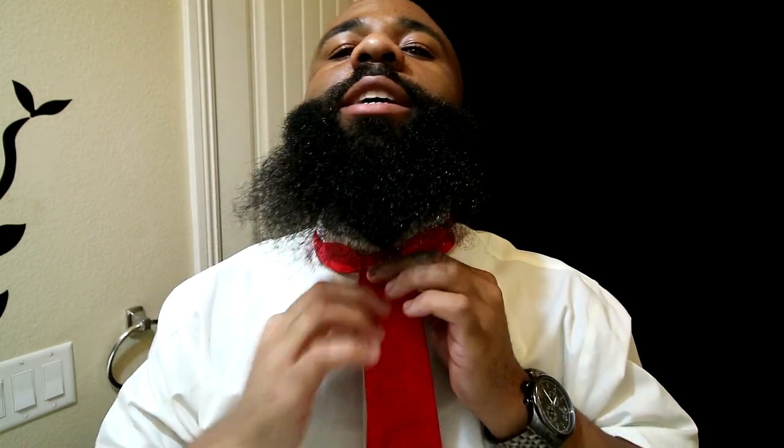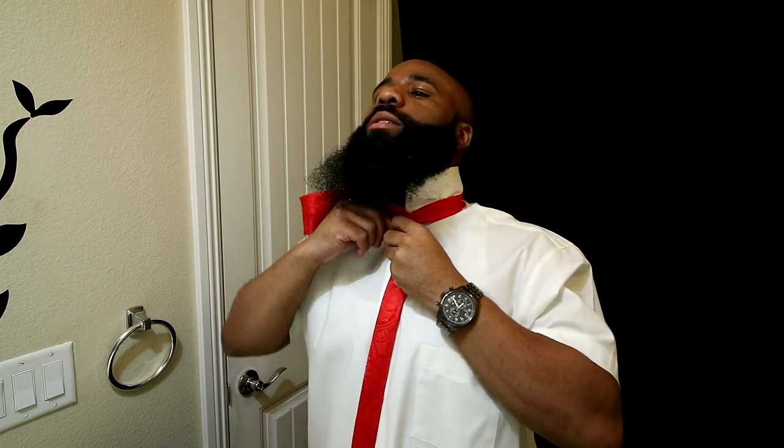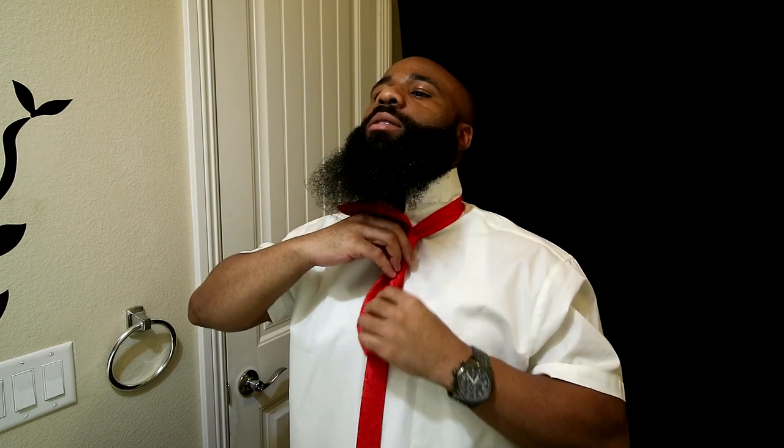When we wrap this thing around twice it actually creates a hole on top, so what we need to do is tuck the larger part through this loop we created. Now we've got a little knot and what used to be the longer side is now even. Don't forget to put it through the loop on the back side of your tie so it's not flopping all over the place.